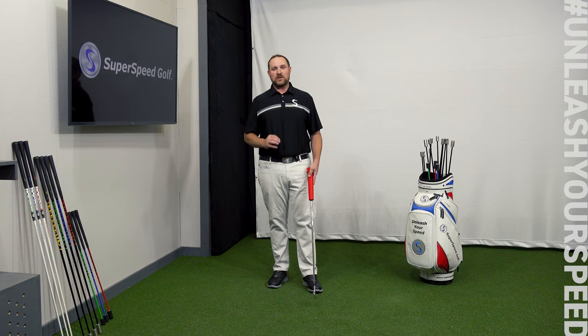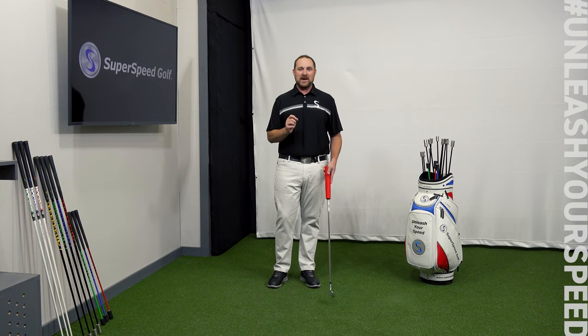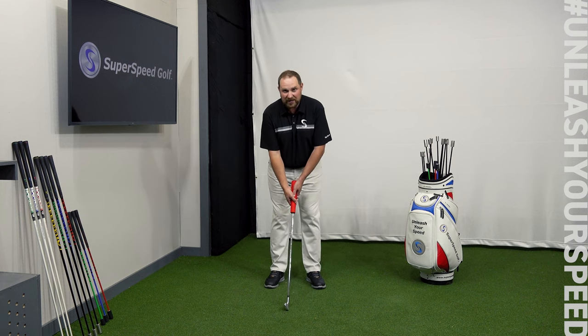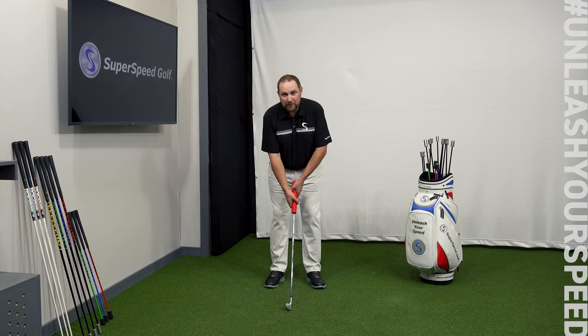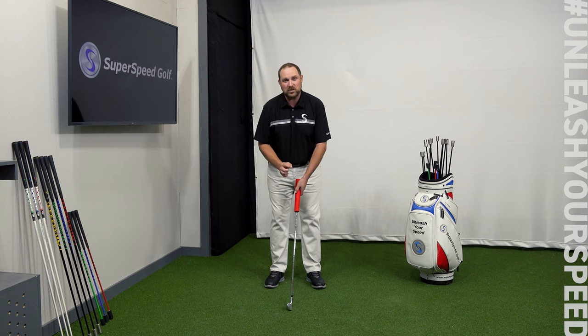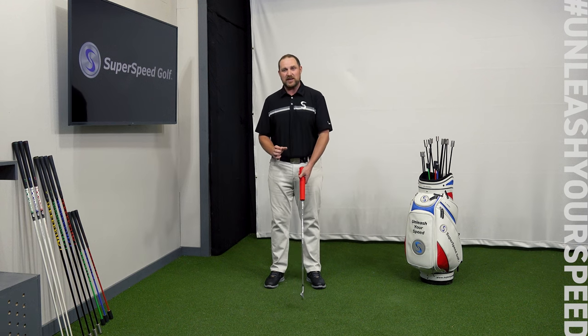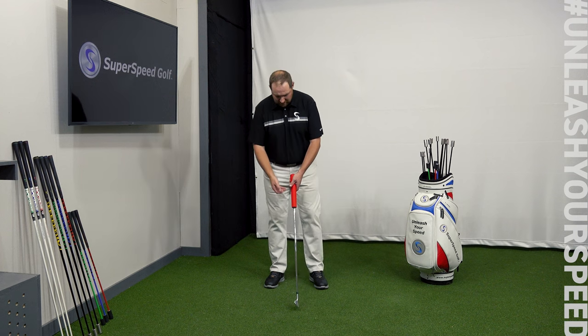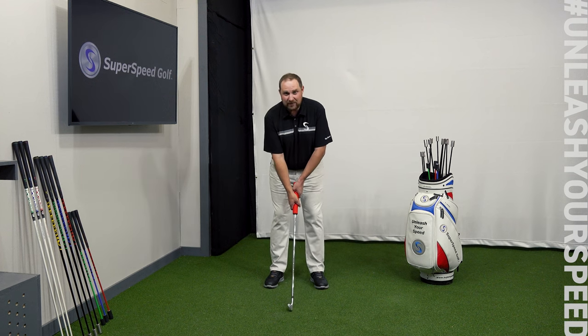This is our third drill in the Superspeed Squeeze protocol: quick bursts. We're going to do five sets of five reps. In our normal golf posture with either our normal golf grip or a 10-finger grip, we're going to do five quick maximum bursts, getting as much pressure on the grip as we can and then immediately releasing it. We're going to do five of those, then rest for five seconds. I'm going to start with the 10-finger grip.